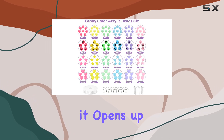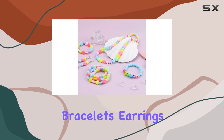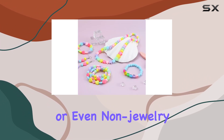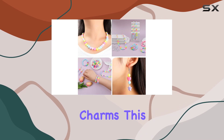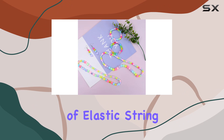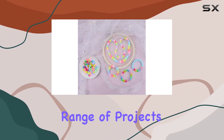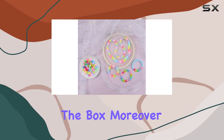The kit doesn't just limit you to making jewelry — it opens up a world of DIY crafts. Whether you're looking to create necklaces, bracelets, earrings, or even non-jewelry items like key chains and cell phone charms, this kit provides all you need. It comes equipped with a roll of elastic string, 10 earring hooks, and 15 eye pins, expanding the range of projects you can tackle right out of the box.